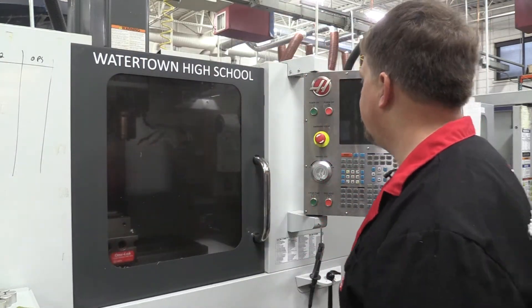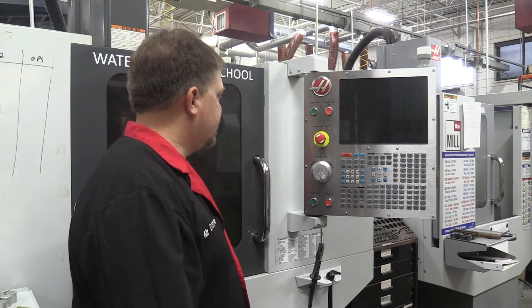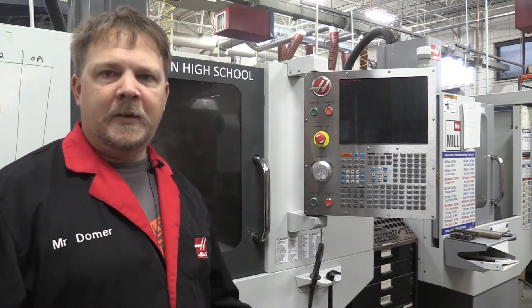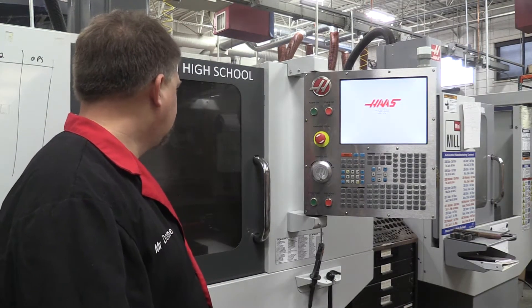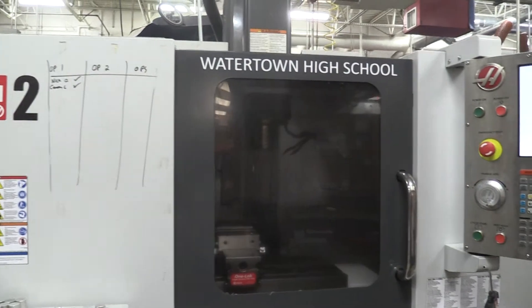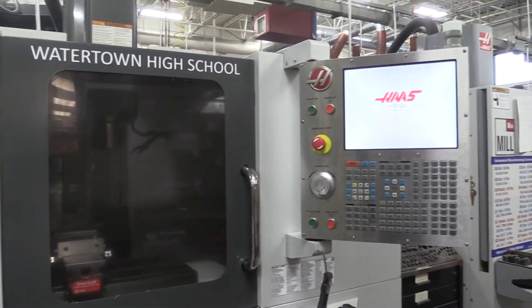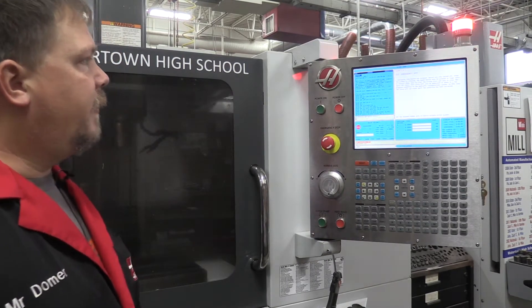Welcome. Today we're going to take a look at our Haas CNC mill and do one of our first videos, which is going to be basic turning on the machine and maneuvering around some of the controls. We have here the Haas Mini Mill 2. To turn the machine on, we're going to use the power on button, and it's going to go through some basic startup operations — it'll take about a minute to boot up.